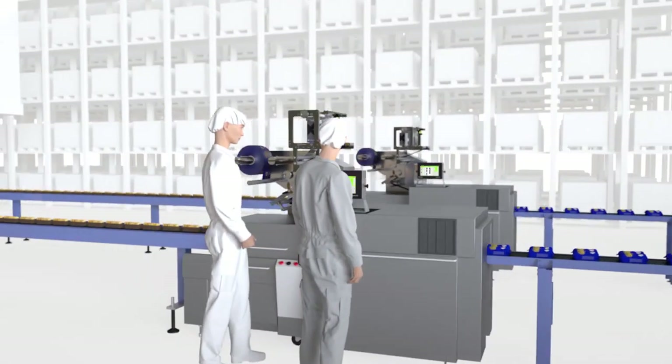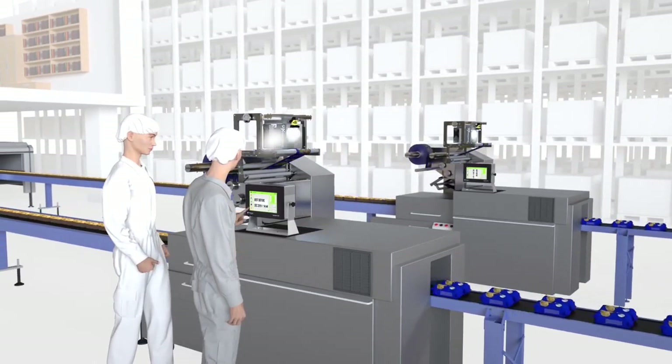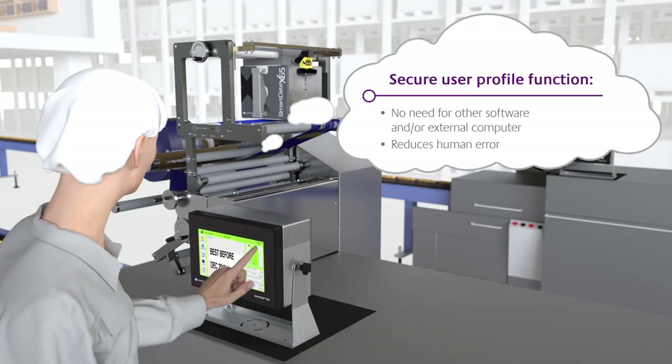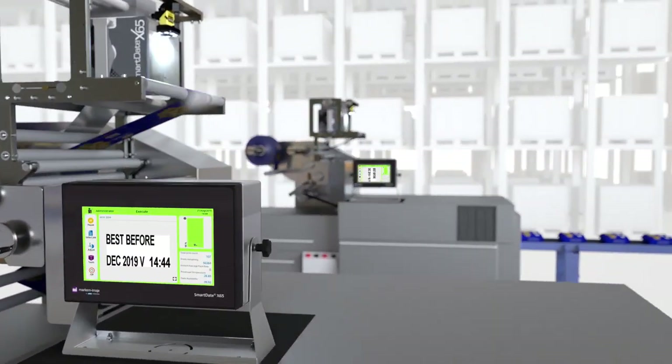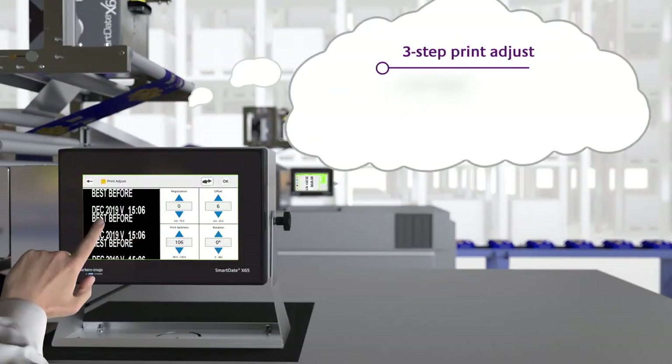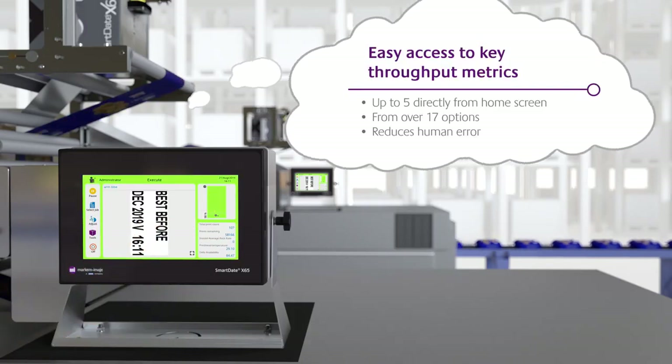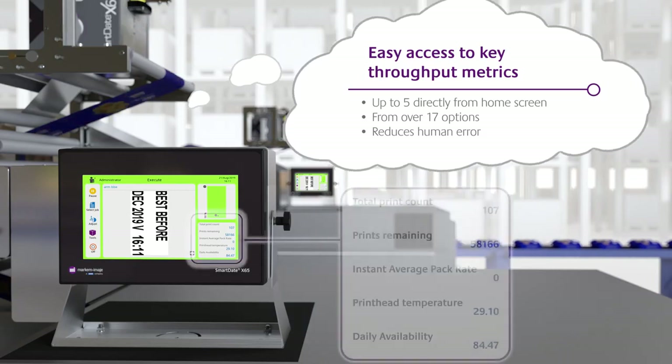SmartDate X45 and X65 make daily operations more straightforward. There's a quick secure user profile function. Also, my operators find it simple to edit the job. Plus, we can all access the information we need more easily than ever before.